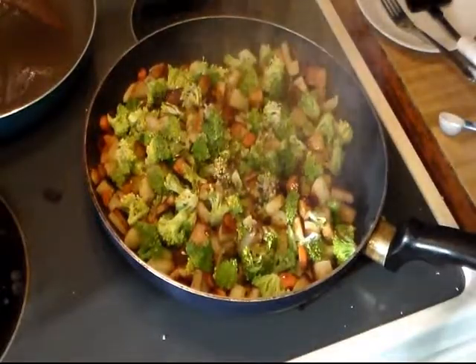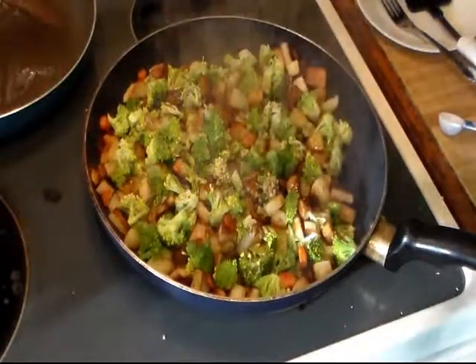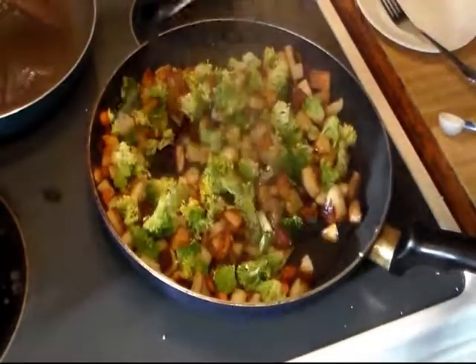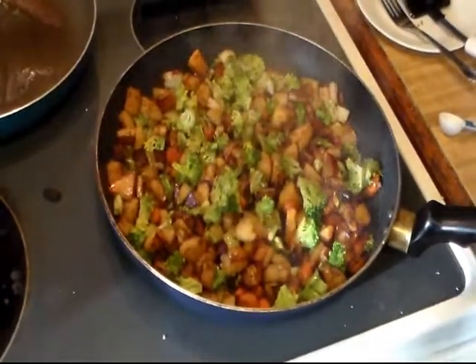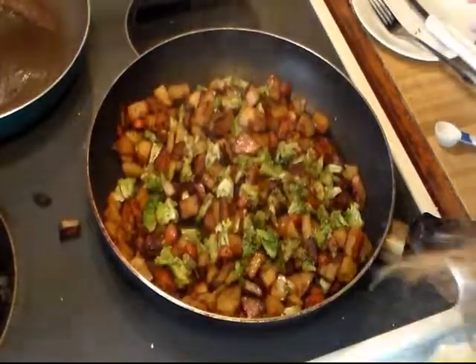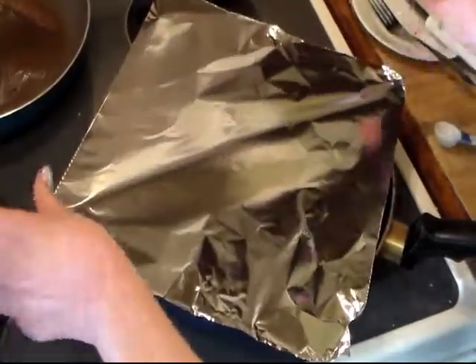I'm going to put in a couple of tablespoons of Worcestershire sauce. I've turned the heat down to medium. I'll stir that up a little bit, let it sauté for about a minute, then cover it and let it steam for about a minute.